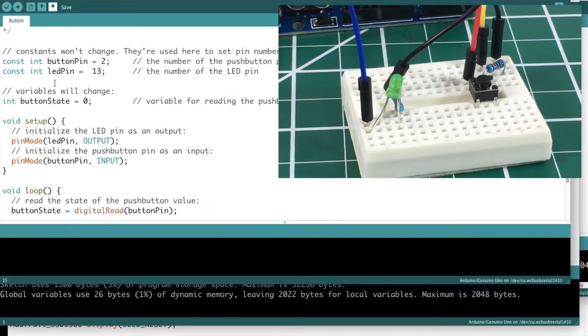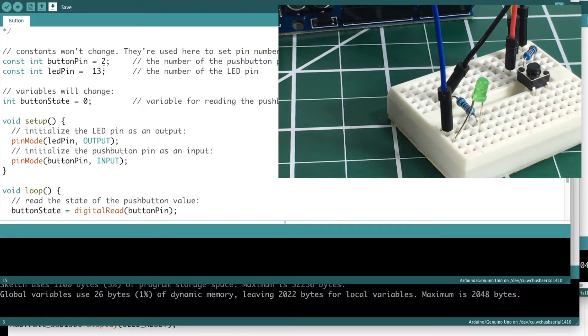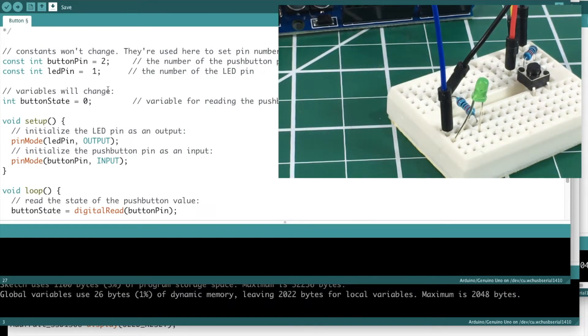Let's look at the code. These are constants declared above the setup function, making them global in scope. The comments say: 'constants won't change, used here to set pin numbers.' So these are not variables. The constant buttonPin is 2 — and luckily that matches our wiring. The ledPin is set to 13, but we're actually using pin 12, so we'll just change that in the code.